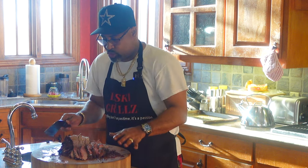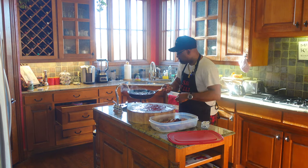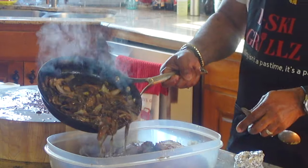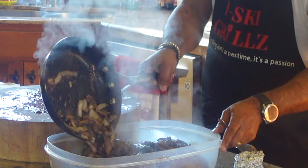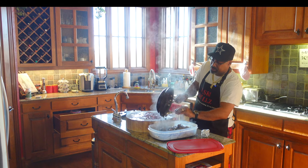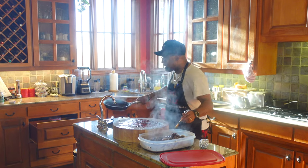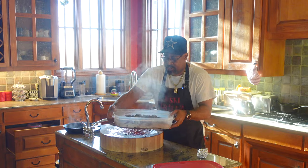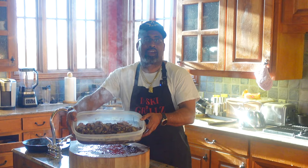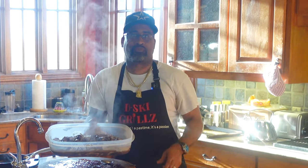So what we have now is our tri-tip cut up. Let's finish this out — with our red wine sauce with the mushrooms and onions, we're going to get that poured right on top. If you like what we're doing, please subscribe to my channel and let everyone know what D-Ski Grills is up to. As always, at D-Ski Grills, grilling is not a pastime — it's a passion. We have something here that is set up for success: beautiful smoked tri-tip with a mushroom red wine gravy sauce on top. I'll catch you guys on the next one. Thanks, as always, for joining me.